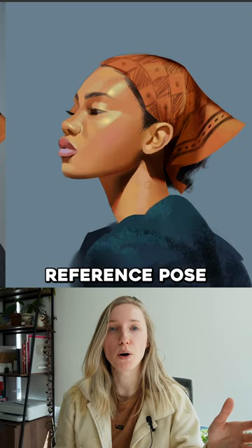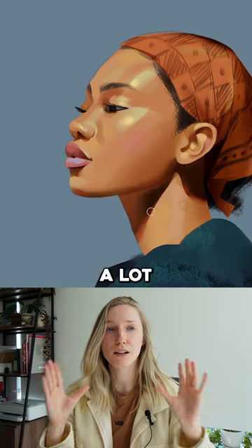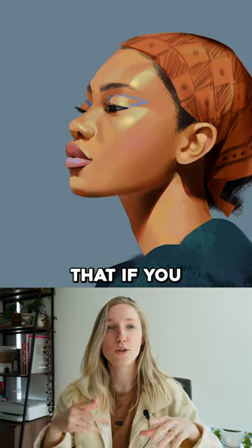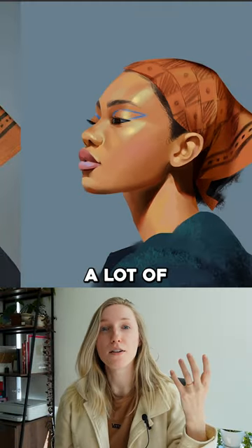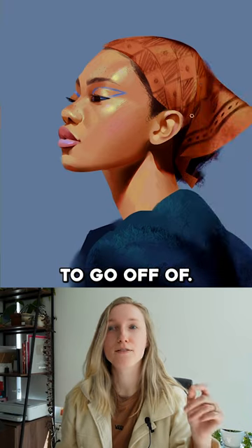I also feel like this reference pose itself is a really good beginner pose — at least for me — because I find that front-facing poses are a lot more challenging; they're just so much flatter that if you mess up your rendering, it's much easier to tell that it's bad. A lot of what gives volume to this piece is the silhouette itself, and I find it's a lot more dynamic of a reference to go off of.